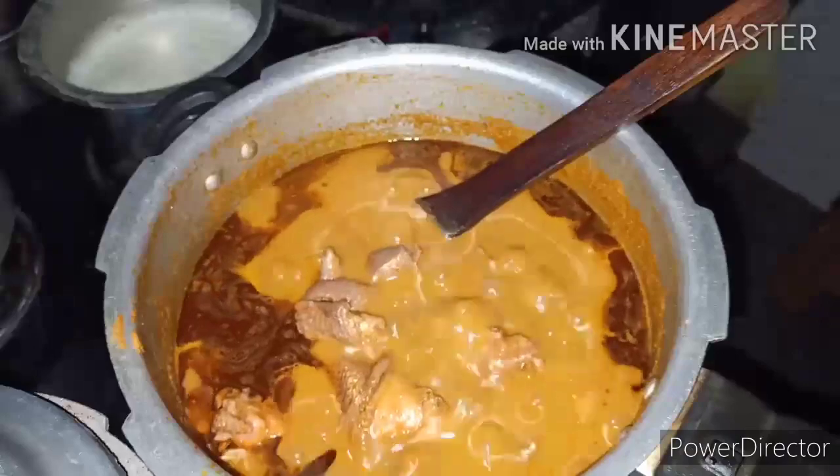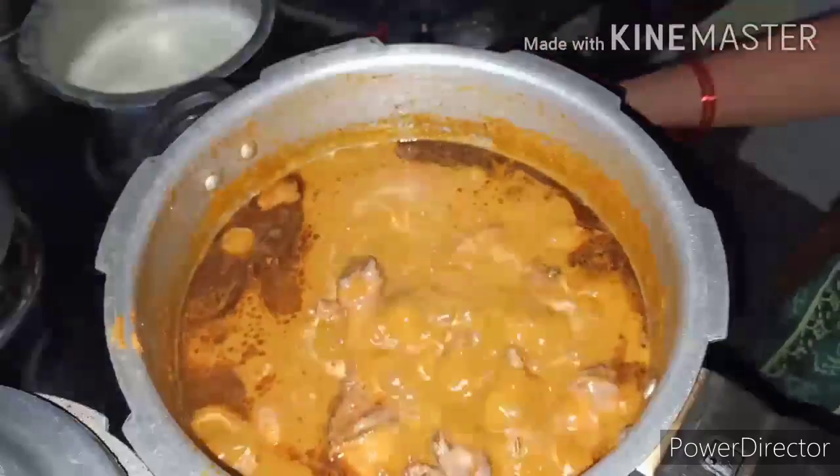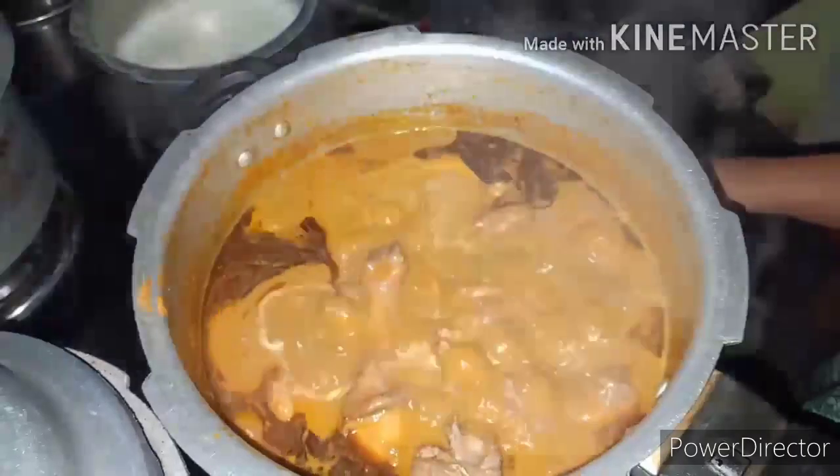Mix mix mix — mix the ingredients well. The red rim shak is ready. ಈಗ ready ಆಗಿದೆ, stove ಆಫ್ ಮಾಡಿ. Friends, ಇದು ತುಂಬಾ ಚೆನ್ನಾಗಿ ಬಂದಿದೆ.